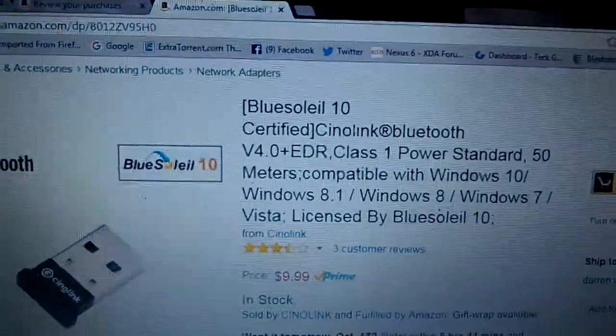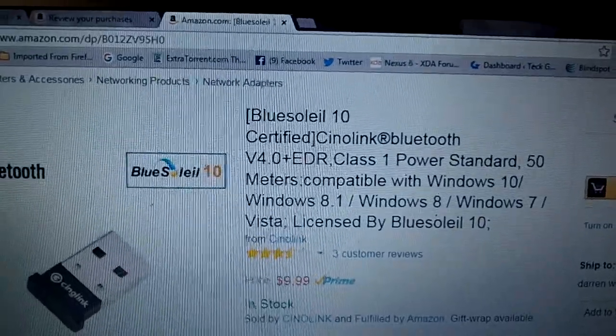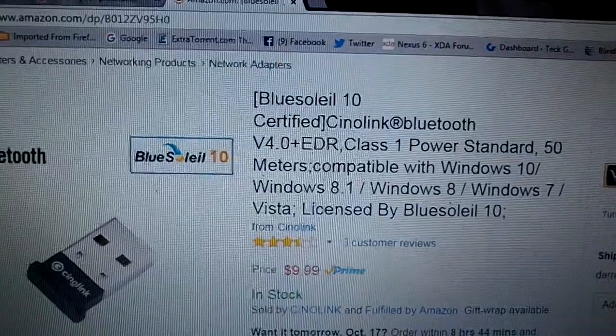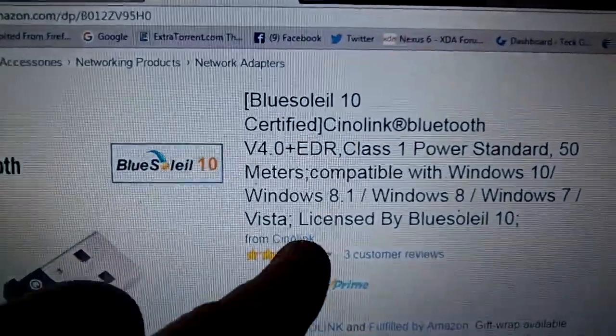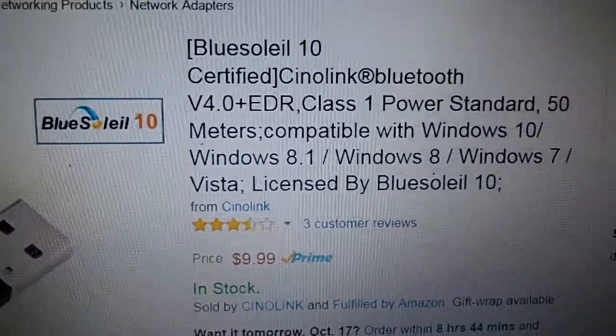This is a pretty handy product to have around. This is from a company called Blue Salil. Cinelink is actually probably going to be the distributor. You can see more of their products here on Amazon.com.